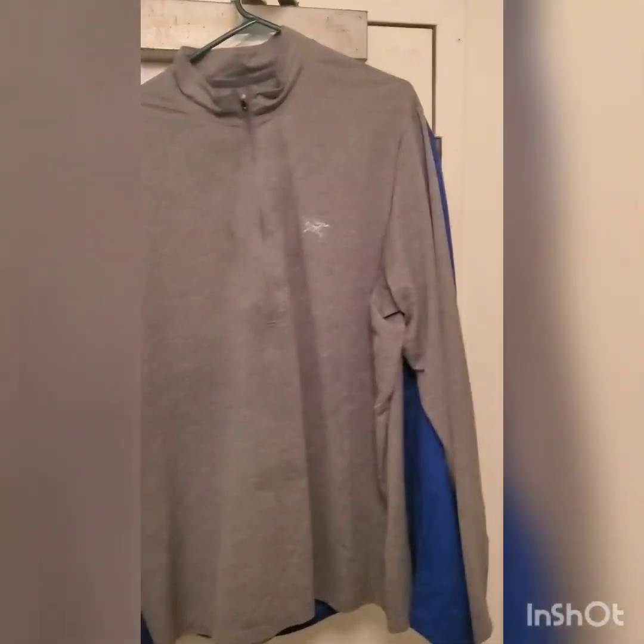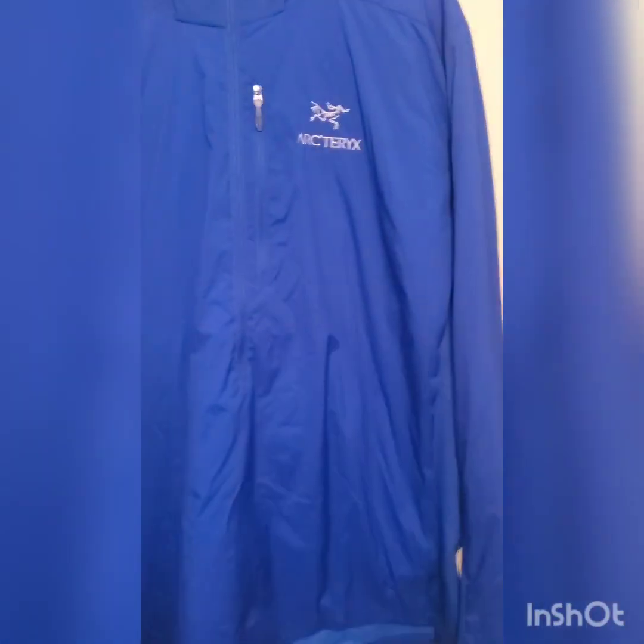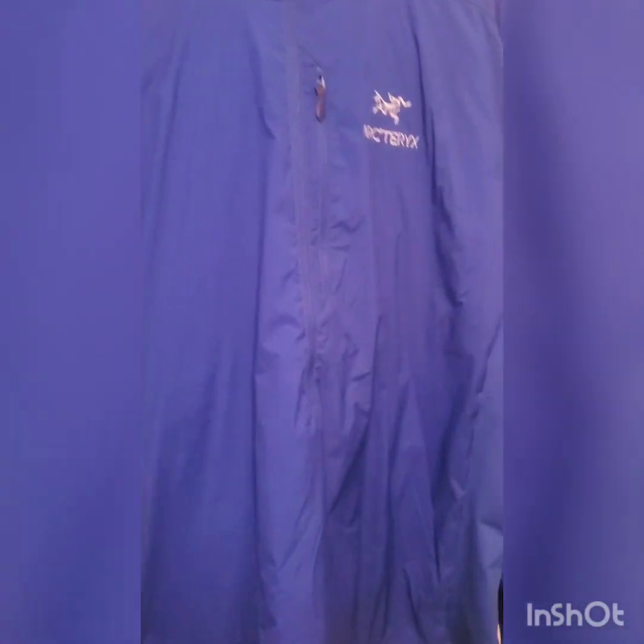Hello ladies and gentlemen. So this is my first layer — this is the Arc'teryx Cormac. On top of my base layer is the Arc'teryx Atom SL. This is the Atom SL Anorak, and this is a very ultra-light down synthetic jacket.